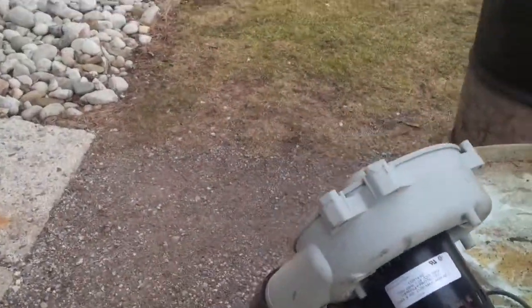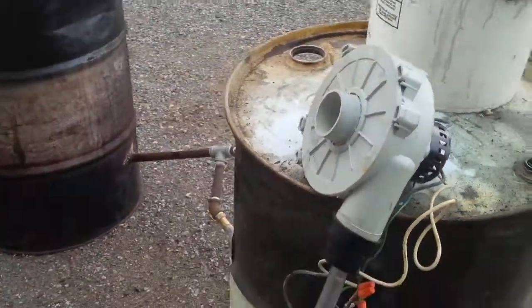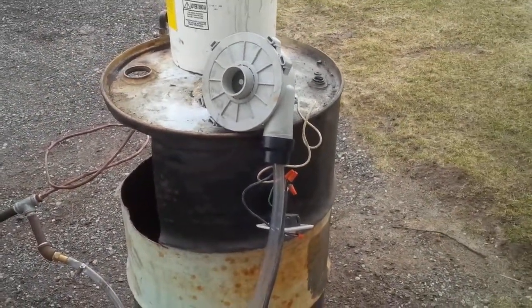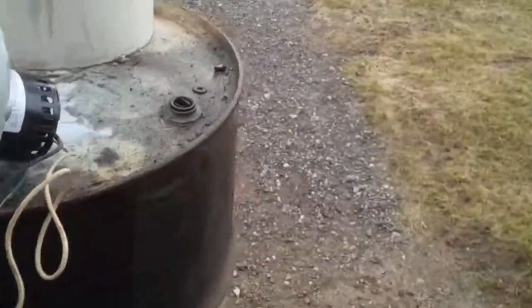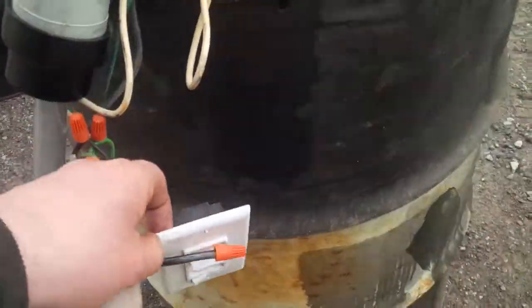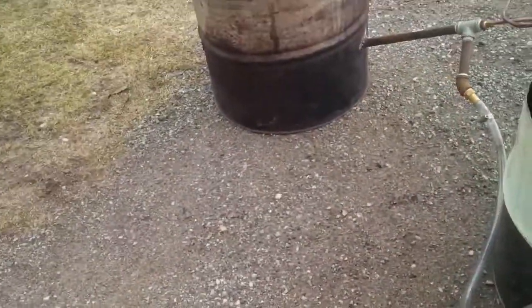What I use for my air source is just a blower off a vented hot water heater. I rigged up a quick little switch so I could adjust it — just a normal indoor dimmer switch. It seems to do okay.